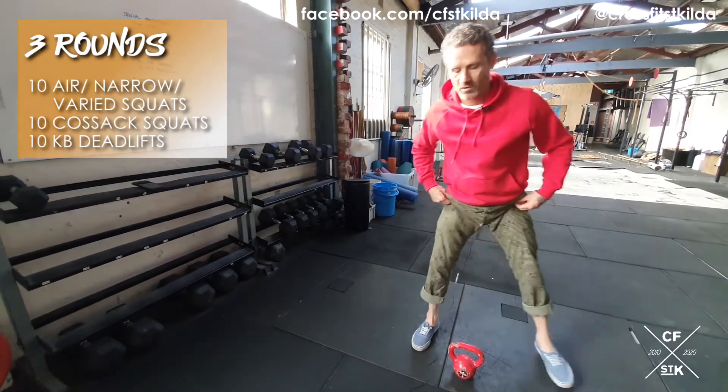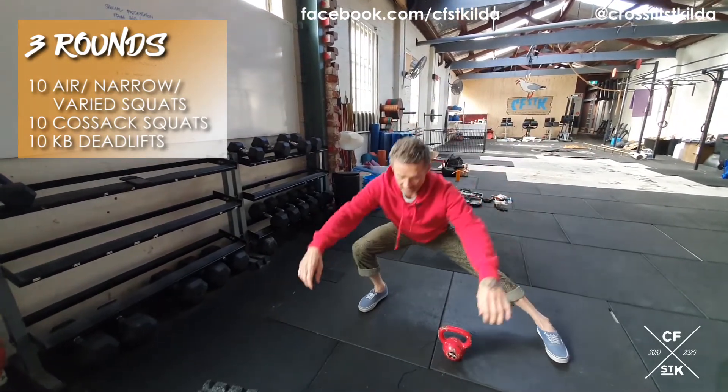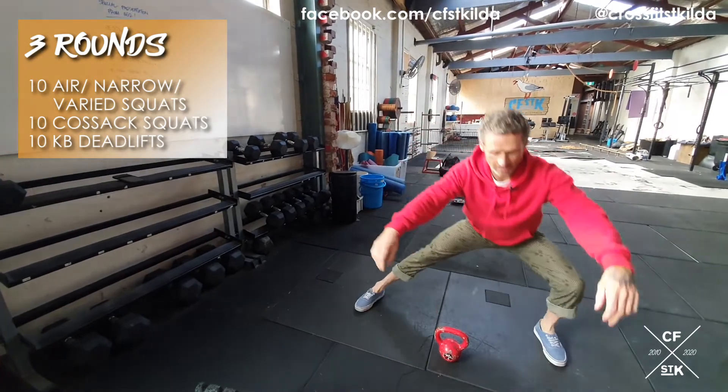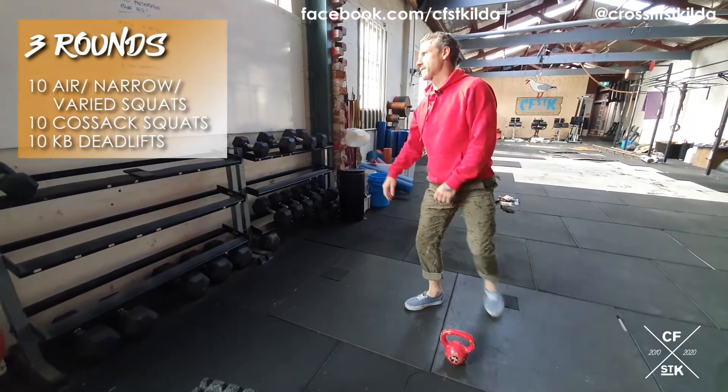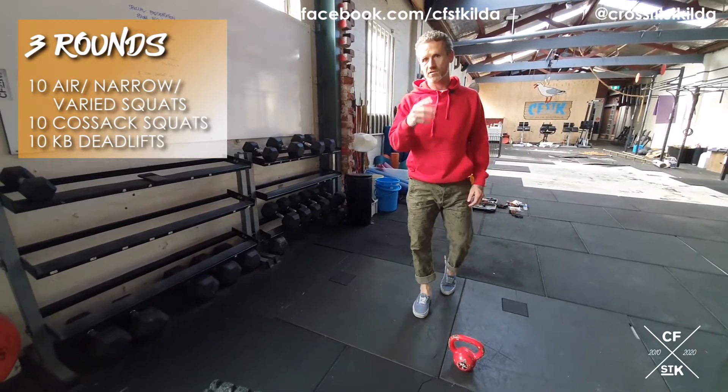Prior to that, 10 Cossack squats — take your feet nice and wide. If you can come up and over to start with, then do so. As you warm up, stay as low as you can. At the very top you've got 10 air squats, three rounds.